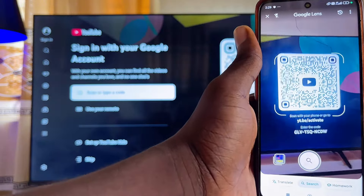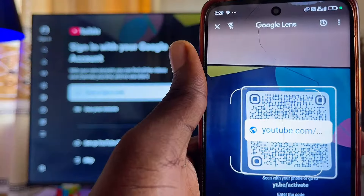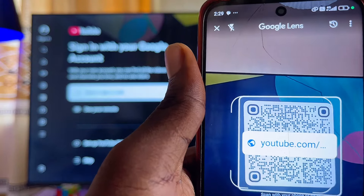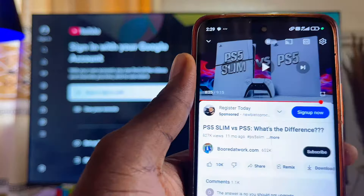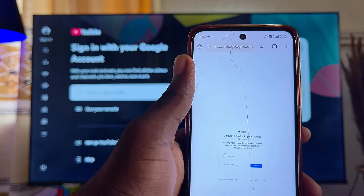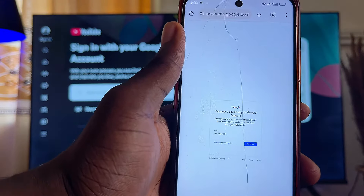Go ahead and click on the camera icon, then place it on the QR code. You can see a YouTube link appearing on top of the QR code. Go ahead and click on that link, which will automatically take you to the sign-in page where you can sign into the YouTube app on your smart TV.